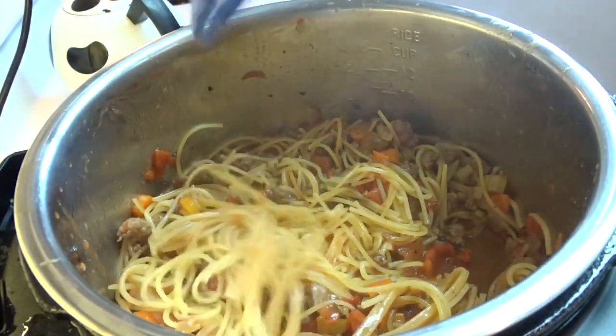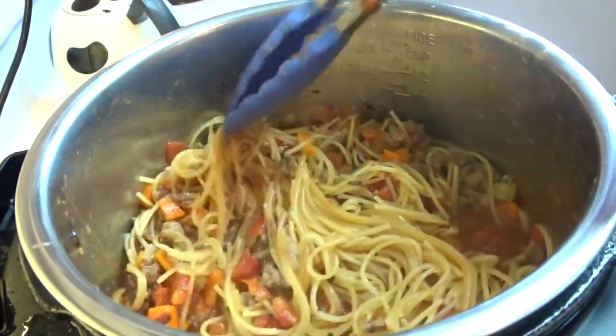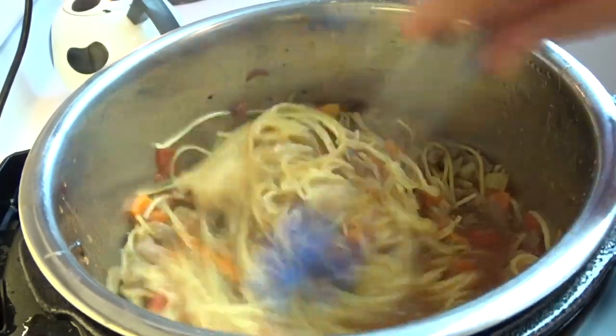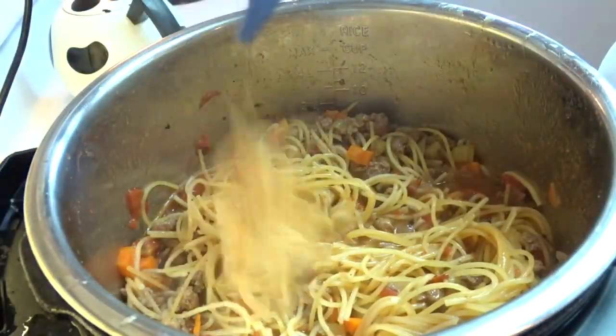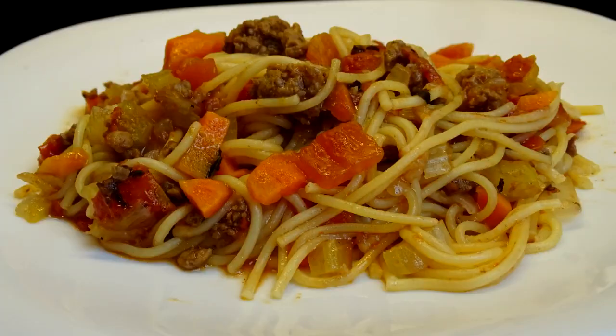When I tasted the spaghetti I found it just a tad underdone, so what I did is I put the lid back on and cooked it for an additional two minutes, and then I thought it was perfect. And here it is.